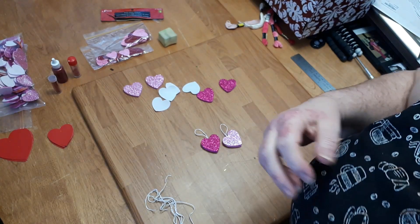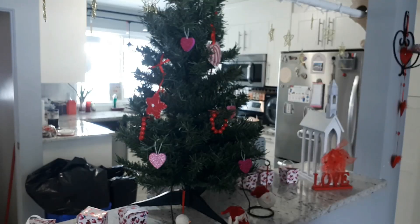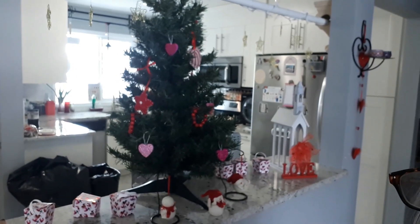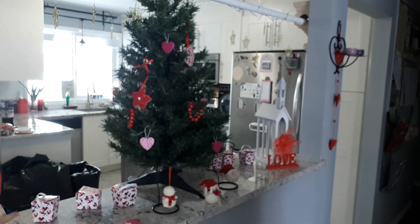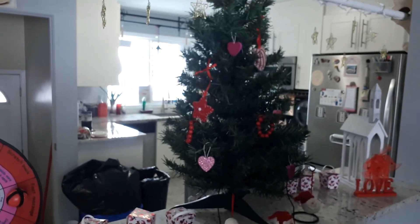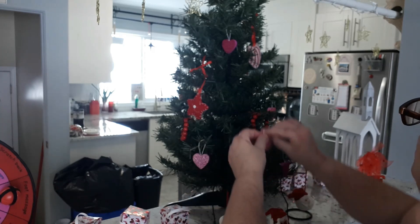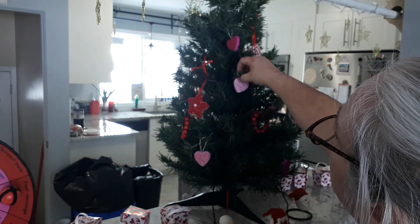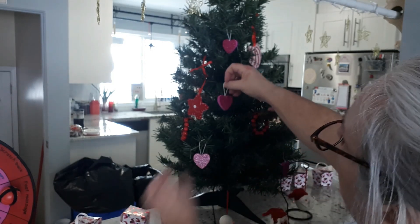I'll show you my tree and put these two on it. Here's my tree — I keep it out year-round now, I decided it was more fun. These are the ones I've made; I'll bring you in closer. With the loop you can just hang it right up on the tree.